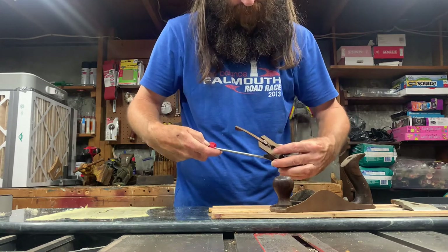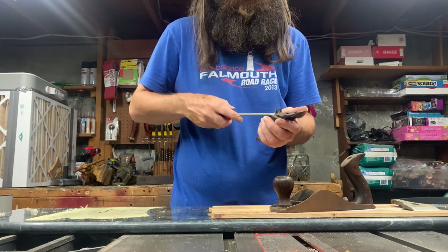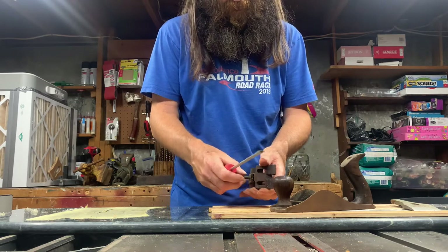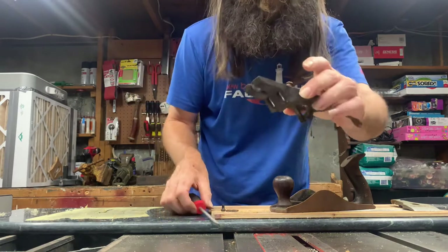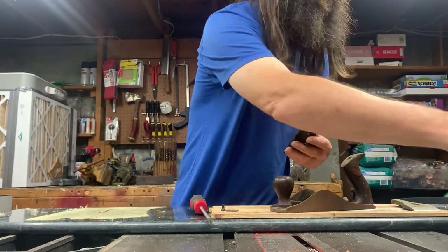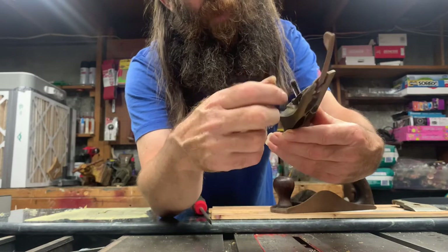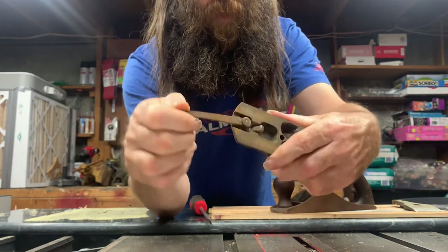This screw here usually gives you trouble because it never gets used much. Just hand tight on this one. I really can't take this out without pushing a pin through, and then I would have to replace that pin. Same with this — it has a rivet holding it to the back. So that's going to need some oil.